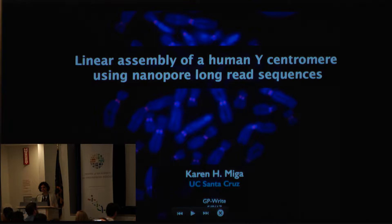Hi, thank you, and welcome back from the break. My name is Karen Miga, I'm a postdoc from UC Santa Cruz, and I'm going to talk today about the linear assembly of the human Y centromere.